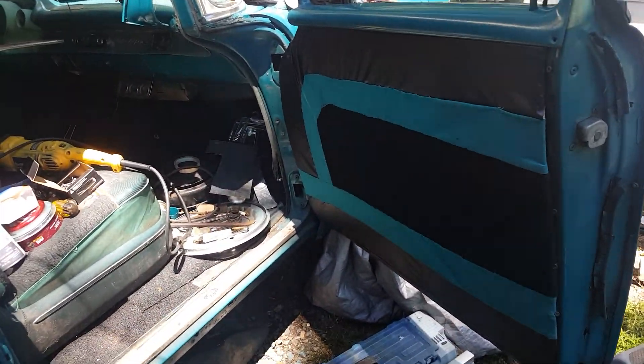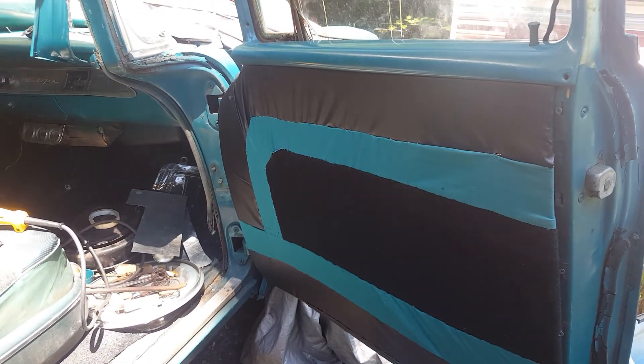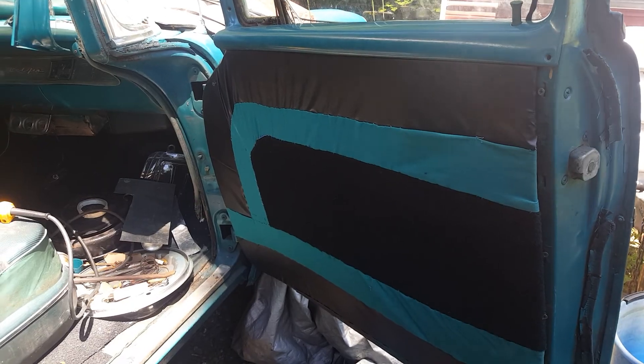I cut out the templates in order to fit them in, and there's another one for the driver's side but it's not in yet.